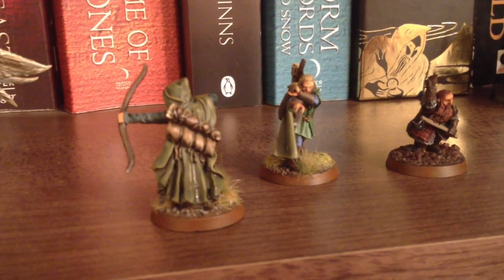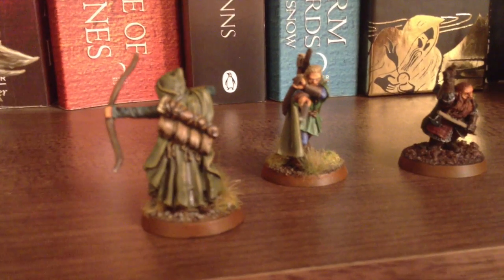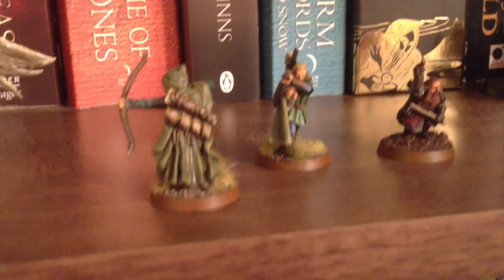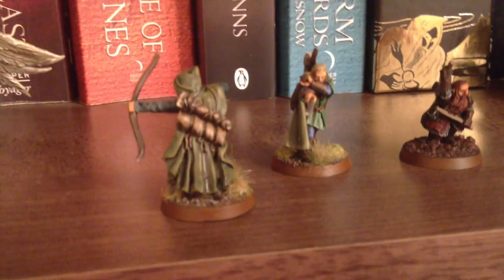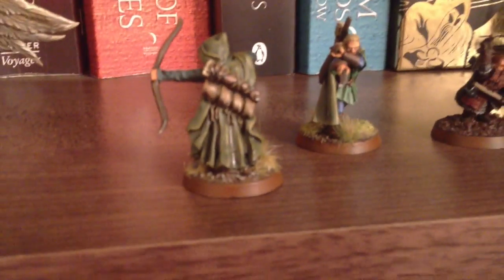Very faintly on the edges, I used the Balor Brown just to pick out the yellow highlight, then did an additional highlight on parts that would really be standing out in the sun — mixing in some Screaming Skull with the Balor to get a lighter colour, and with a thin brush really etched those bits out. And that's how I did the cloaks.